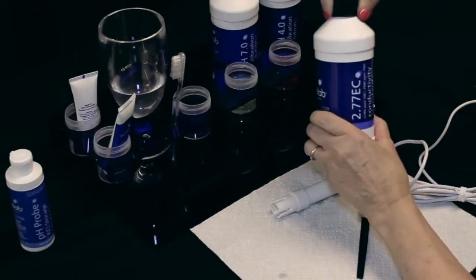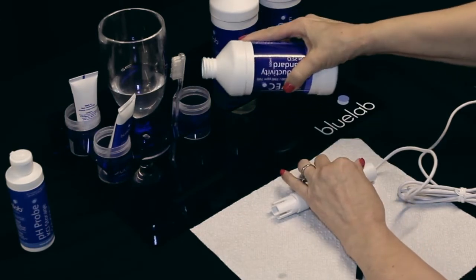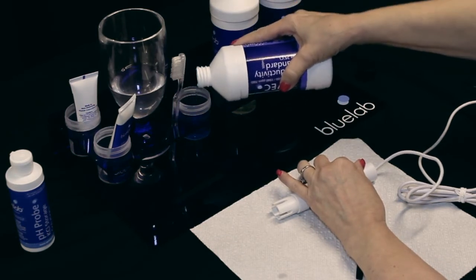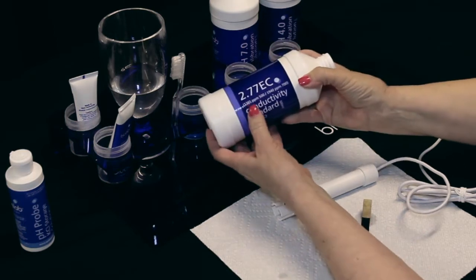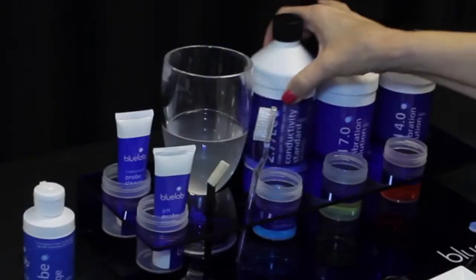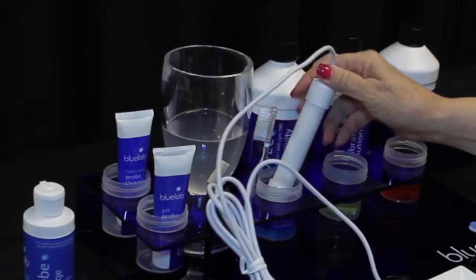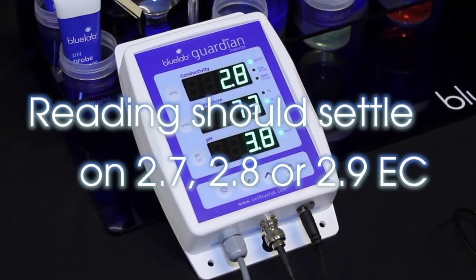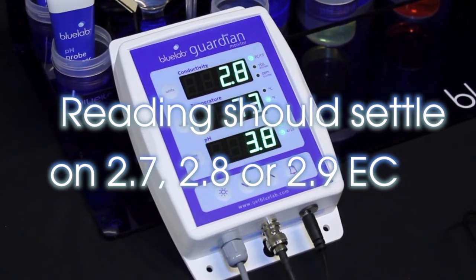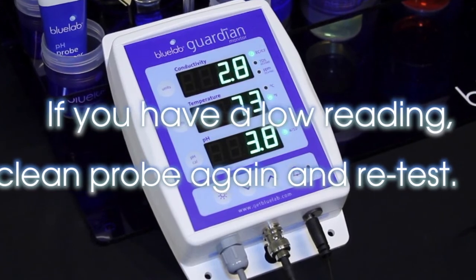Test the probe in a known solution to ensure it is clean. There are many PPM and EC testing solutions on the market. Use Bluelab solutions with Bluelab products to ensure the highest level of accuracy. To test, place the probe in freshly poured Bluelab 2.77 EC conductivity standard solution. Wait a few minutes for it to compensate for temperature. The reading should settle on 2.7, 2.8, or 2.9 EC. If you have a low reading, clean the probe again and retest in fresh solution.